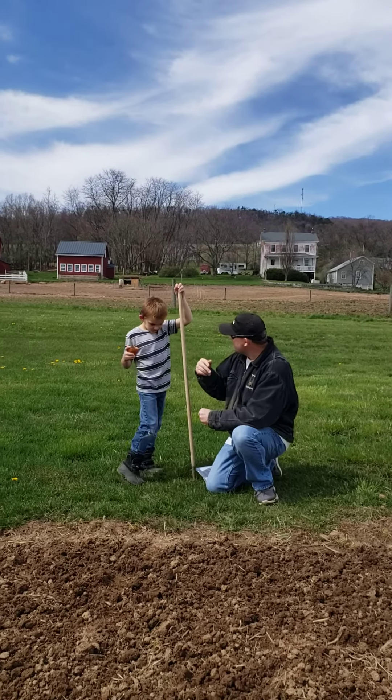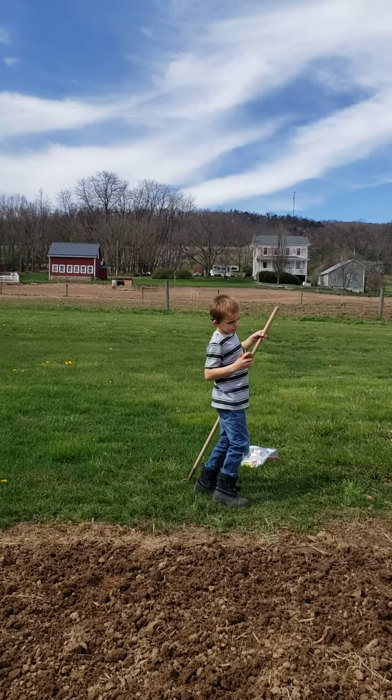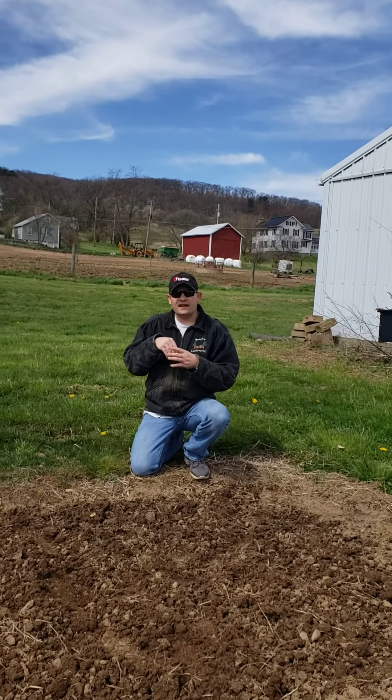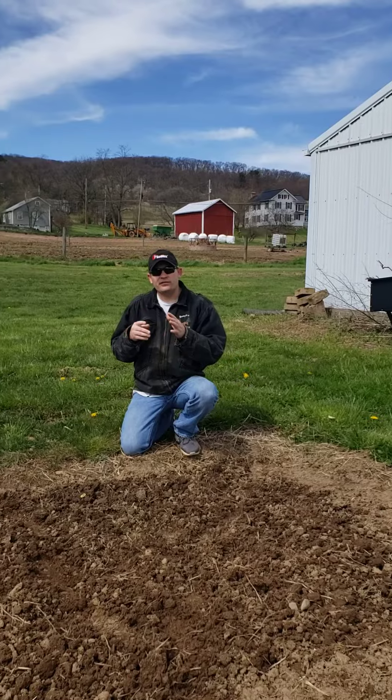You want to show them how to plant it? Alright, let's go. We started this corn inside and now we're going to put it outside to finish growing.